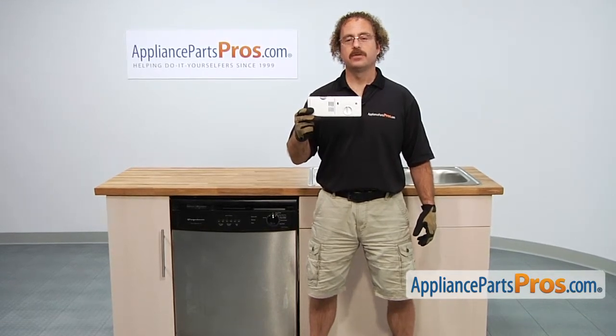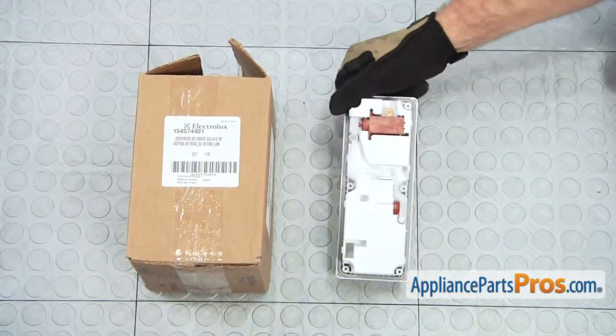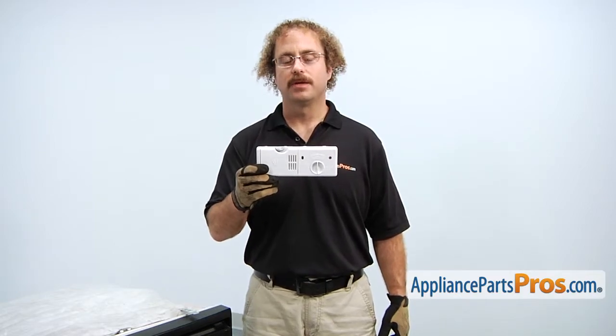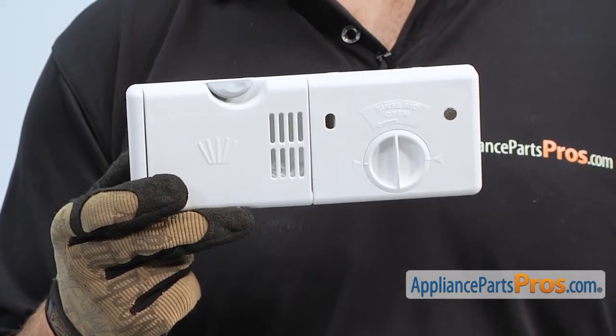If you already have one of these, great. If not, you can click on the link below or get it at AppliancePartsPros.com. When you open up the package, you're going to get the new dispenser assembly. The dispenser assembly is located on the inside of the dishwasher door. It holds the rinse aid and the dish soap. The main reason you'd be changing it out is if there's a problem with it and it's not dispensing those.